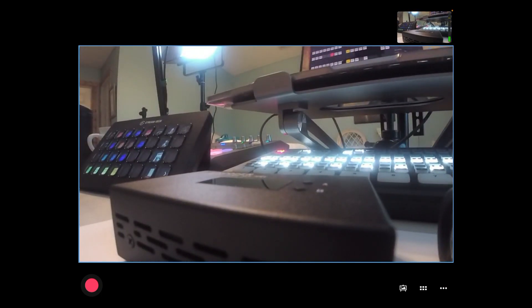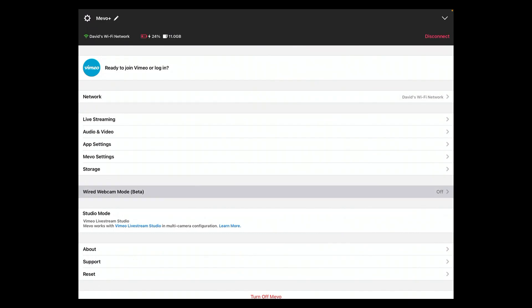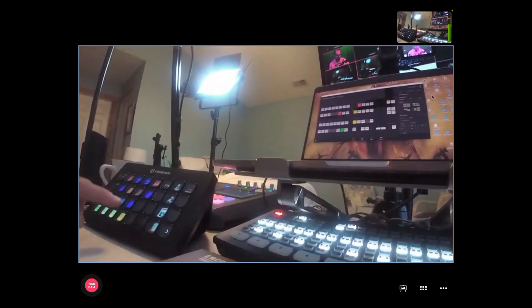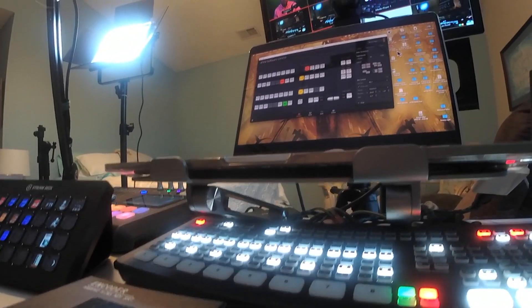We hit the three dots to the far right. The three dots bring up the programming mode and the gear icon. I click the gear, and then scroll down to wired webcam and toggle that to on. You can see we're still feeding. The key is: are we feeding to the HDMI port number four of the Xtreme? I hit that port.